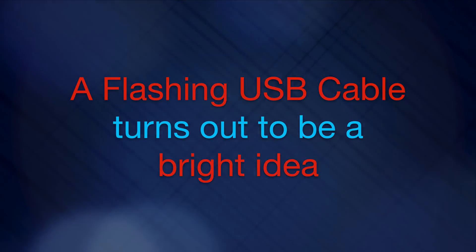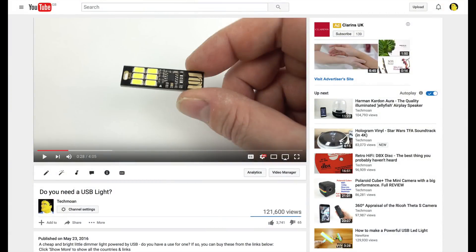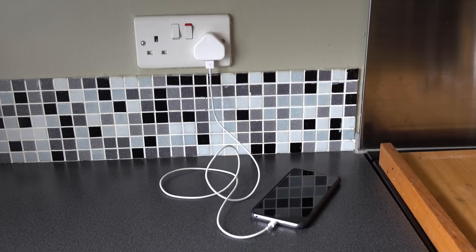A couple of weeks ago I tried out the idea of doing a quick and simple video about a simple and cheap device. Quite a few people liked that, so let's try it again here today. Looking at this phone that's on charge, without picking it up could you tell whether it's fully charged or whether it's still charging? No, you can't — not unless you've got superpowers.